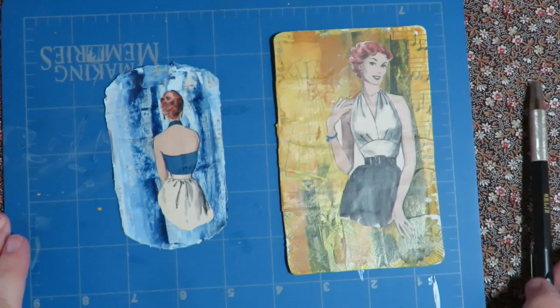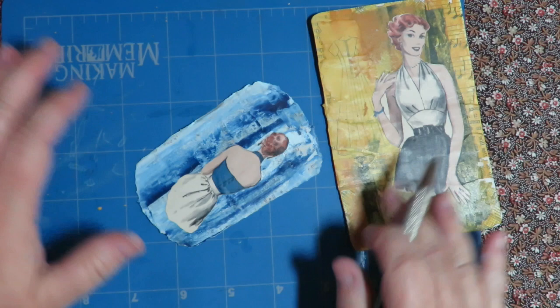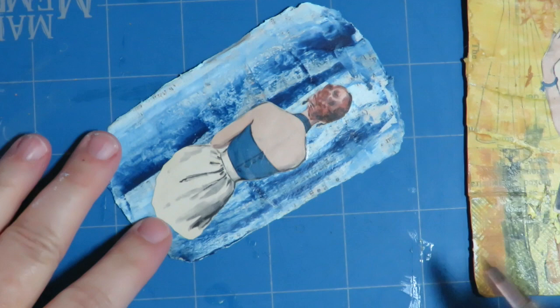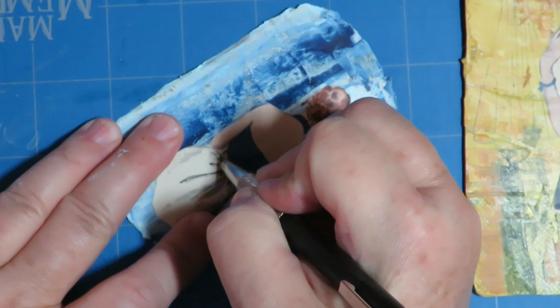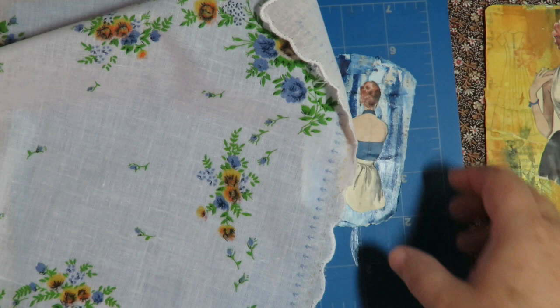The next step is we're going to cut a slit into our tag where we're going to put our hanky. Along the waistline — I'm going to leave her waistband on, so I'm going to go below it. I'm going to push down nice and hard and put a slit in my tag. Put a slit across where her waistband is and make sure that it goes through the whole tag. There are a couple of different ways of folding these to make the bottom skirt.